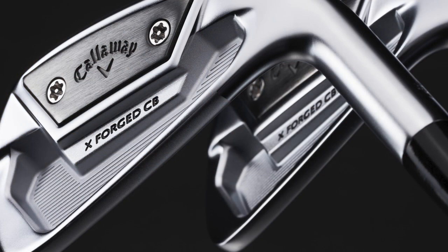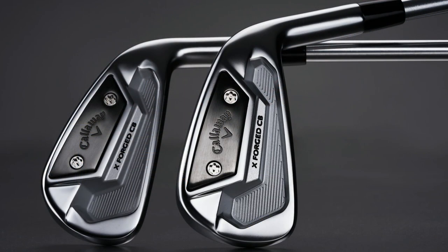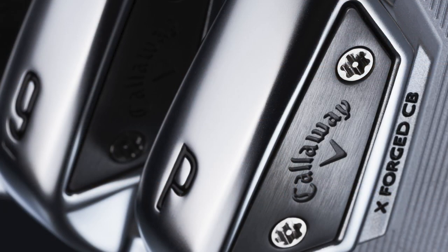These irons are absolutely gorgeous — it's almost an industrial type of look. It's now a hollow body construction, moving from single piece. Traditionally with a single-piece forging there's only so much you can do about moving weight around inside this relatively small form factor in order to improve performance.